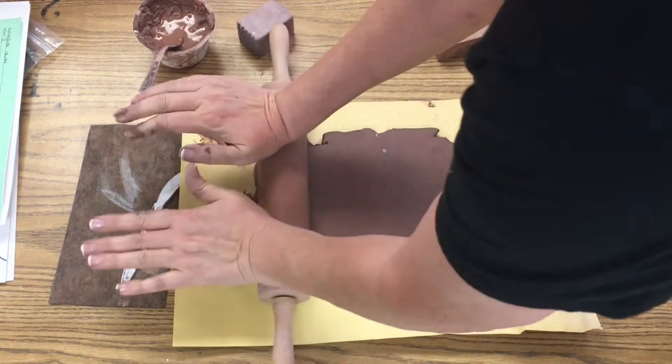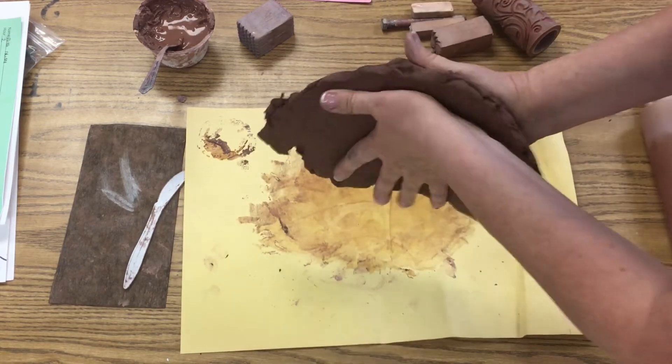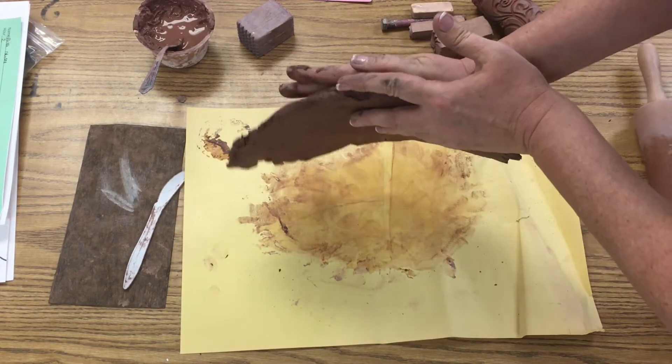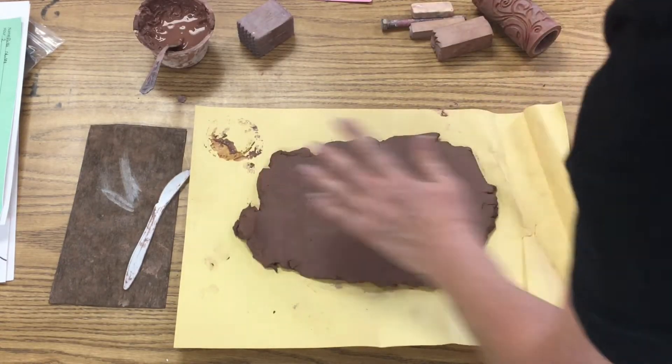Again, a slab is a flat piece of clay. Once I have the slab as thick as my finger — yep, it's as thick as my finger — now what I'm going to do is get my template.